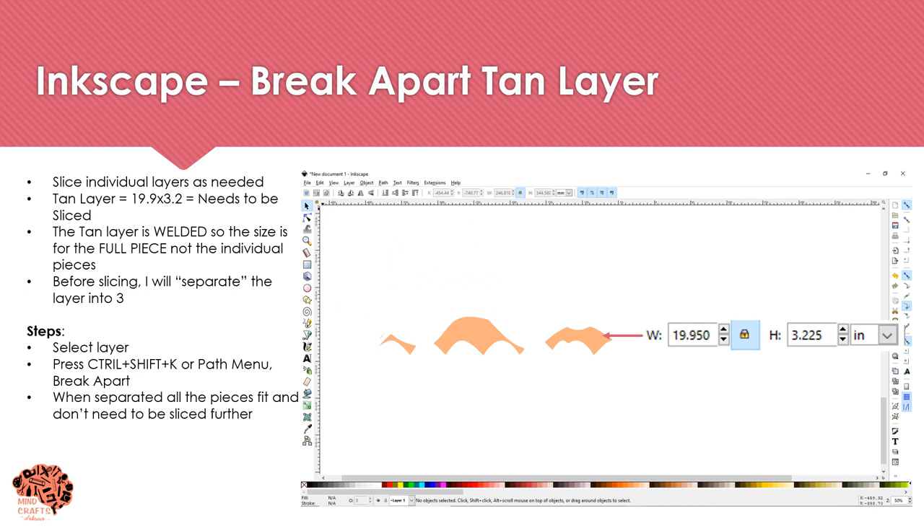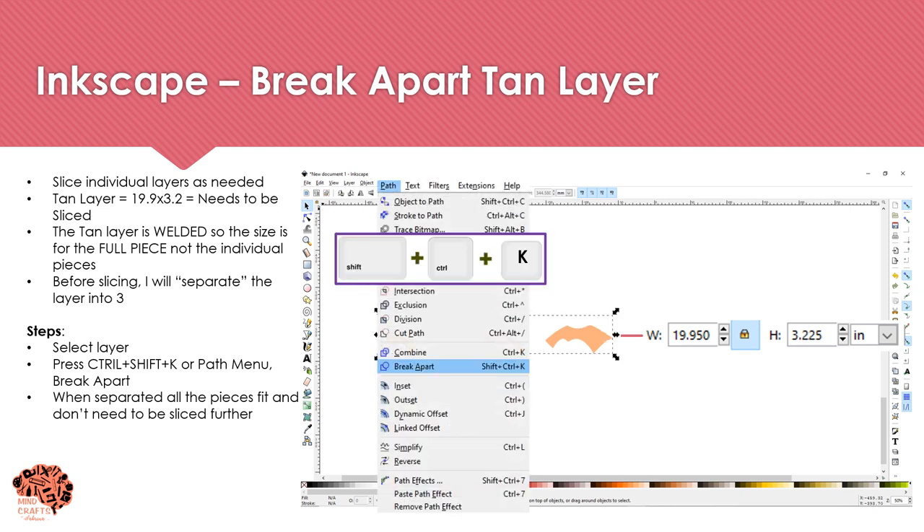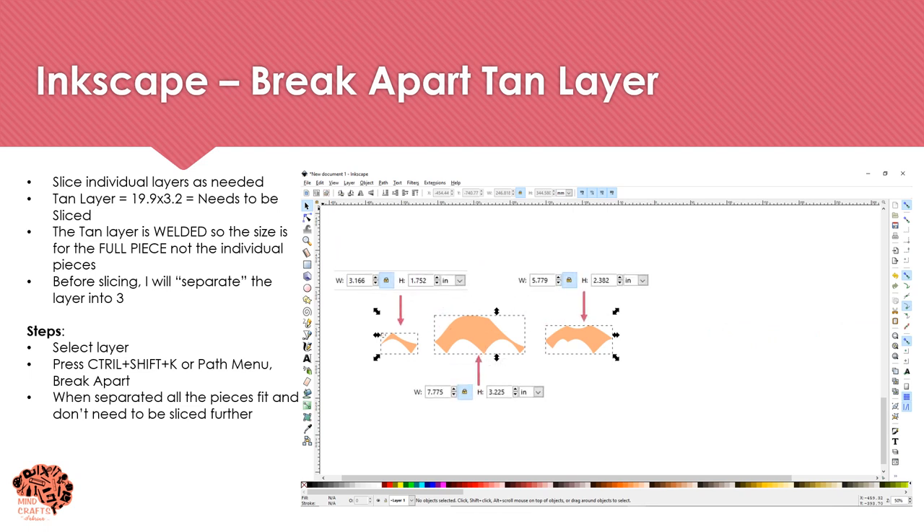Moving on to the tan layer — it's 19 by 3 inches, and I can see it has three individual pieces that are welded together. Before slicing, I'm going to separate this layer into three separate pieces, which will save me the need to slice at all. I'll select the layer and go to Path > Break Apart (or press Ctrl+Shift+K). This breaks each piece into individual pieces, and now I can see each one on its own fits on a sheet of paper — no slicing needed.